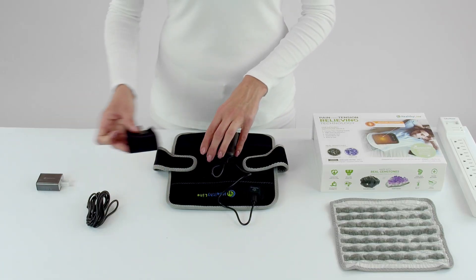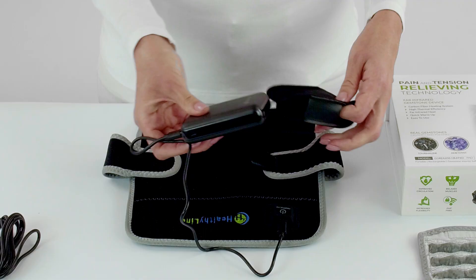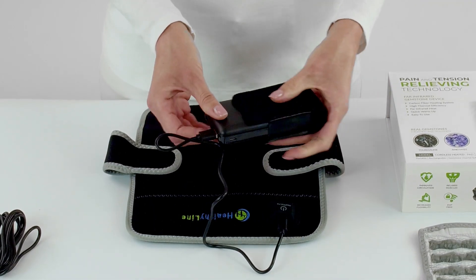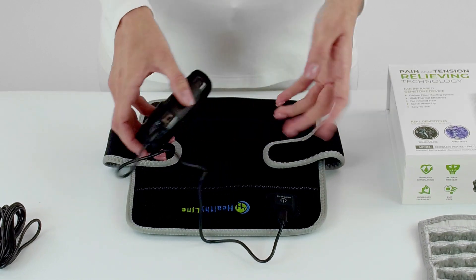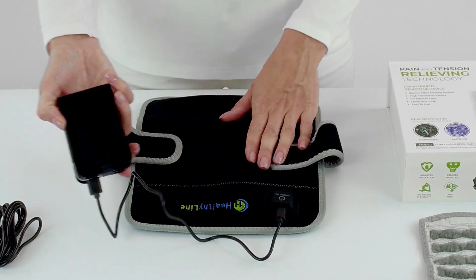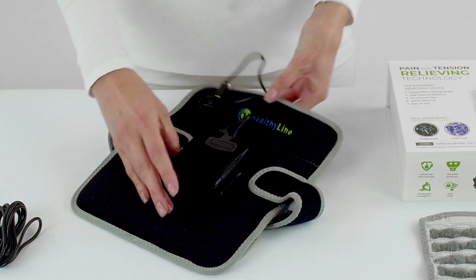You can then place the power bank into the velcro case and attach it to the pad. As you can see, the power bank and the case can be placed anywhere on the pad.